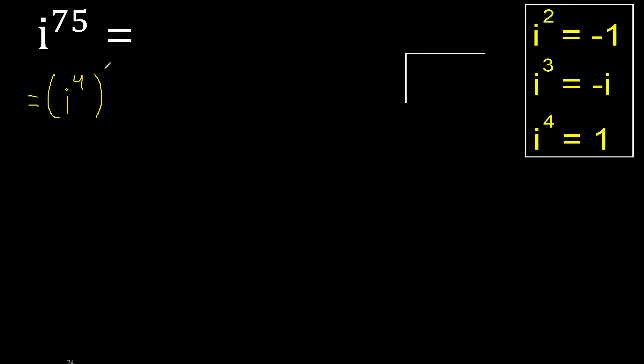multiply by 19 is greater. Therefore, multiply by 18 is 72. It's not greater. Therefore, subtract minus. Multiply is 72. Subtract is 3 here.